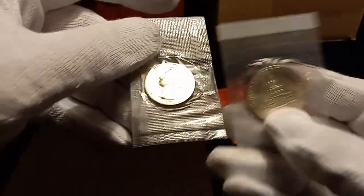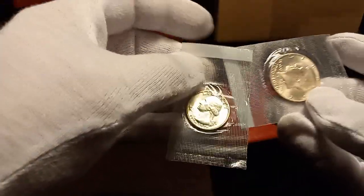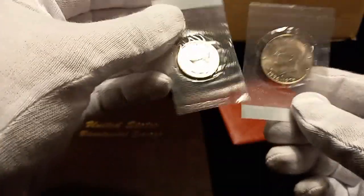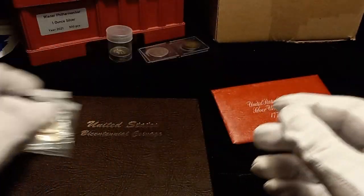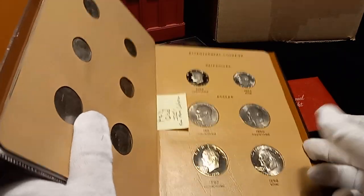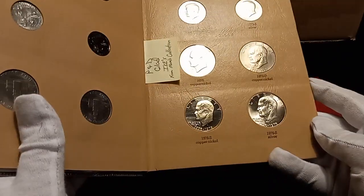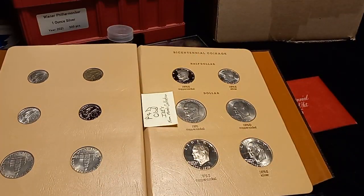I'll put these in my stack but I'll leave these still sealed in the original cellophane - they will go in the stack. Anyways, let me know what you think. Have you done one of these Bicentennial sets? Let me know down below and we'll see you in another video.